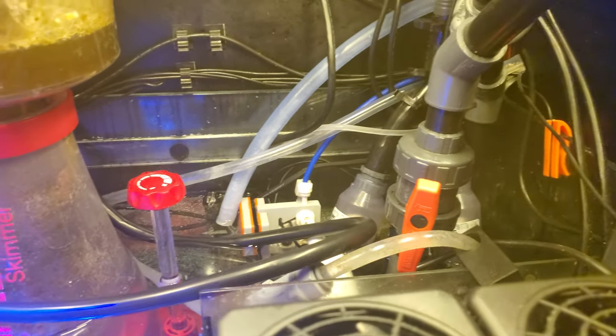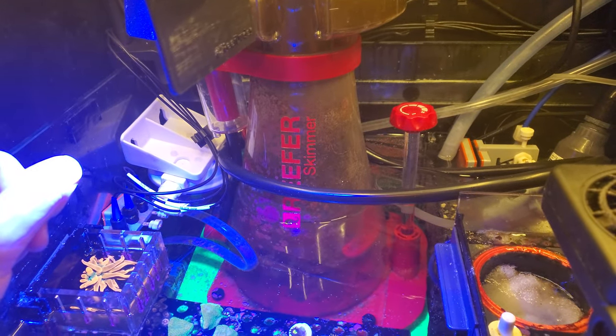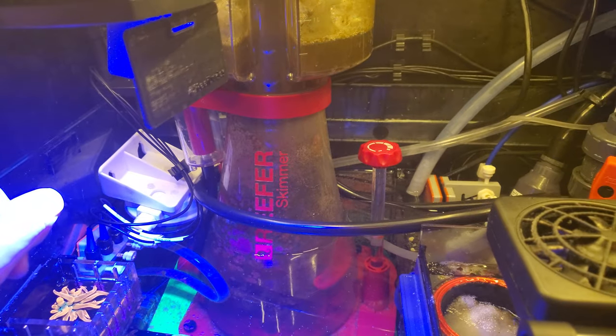This line here is for the Kalkwasser reactor — comes out the side there and doses right into the tank. Red Sea 600 skimmer — love that skimmer. I've had the 900 series, I've had the Quantum 220 Ni-O skimmer. This skimmer's the best I've had.